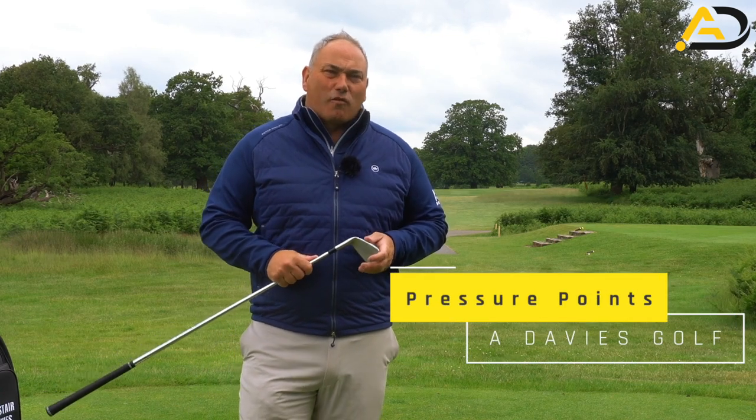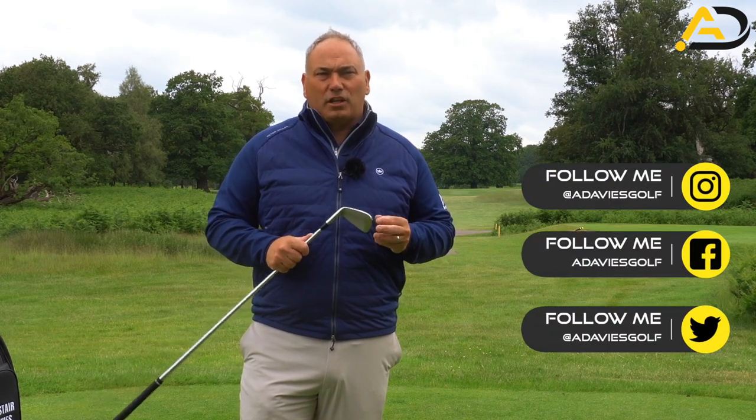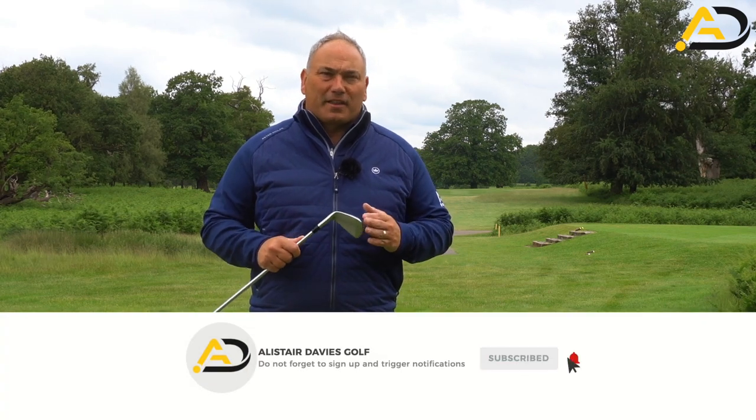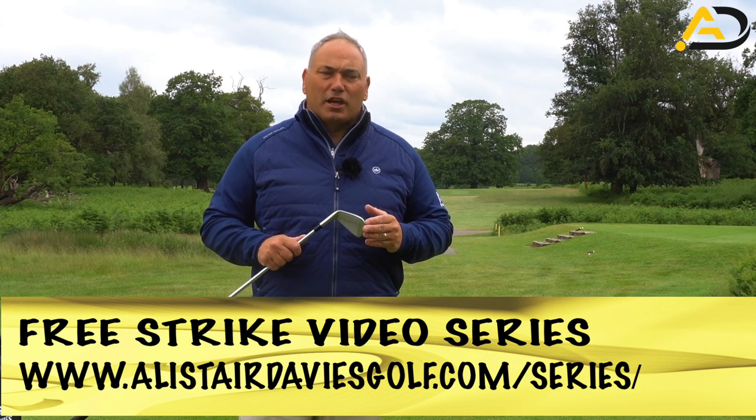Today we're going to look at the grip, and this is not going to be your usual grip lesson. We're going to talk about the key pressure points in the grip to help lag, to help control the club face to the hitting zone, to make sure you have complete control over the golf ball. Most people who come into my lesson tee will be unaware of the things we're going to talk about today. Keep watching to learn all about the correct pressure positions in the grip.